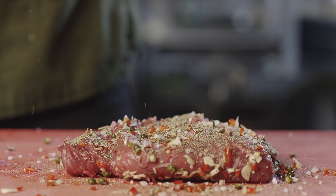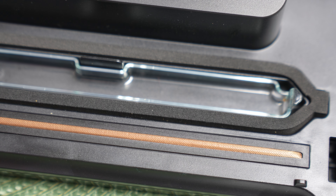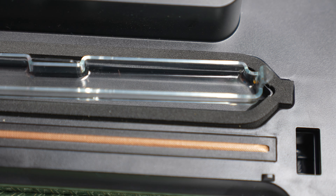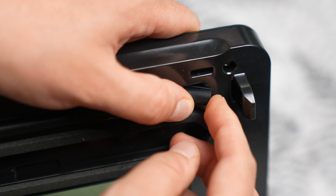I decided to buy a vacuum sealer. I happened to find a promotion when Lidl released coupons for €10 off such devices, so I bought the Silvercrest SV125C6 along with additional rolls of foil.